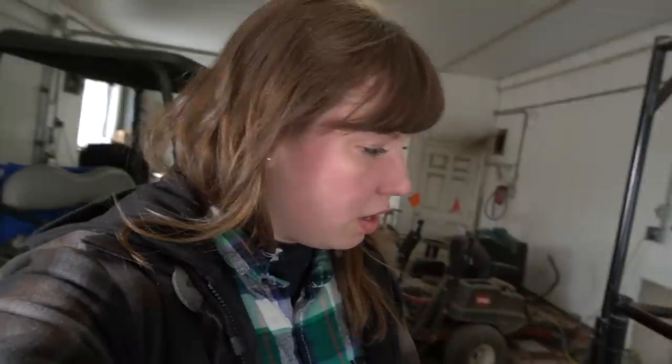Hello everyone, welcome back to a new video. I'm here with my close-up goats — they should be kidding soon. I'm just going to check their ligaments and then I'm going to go and feed some calves.